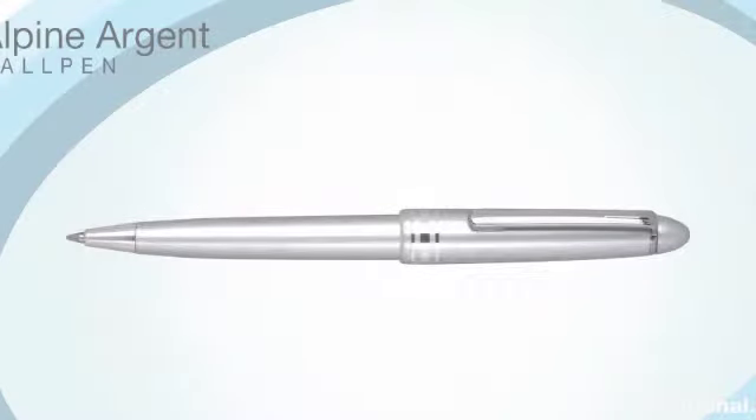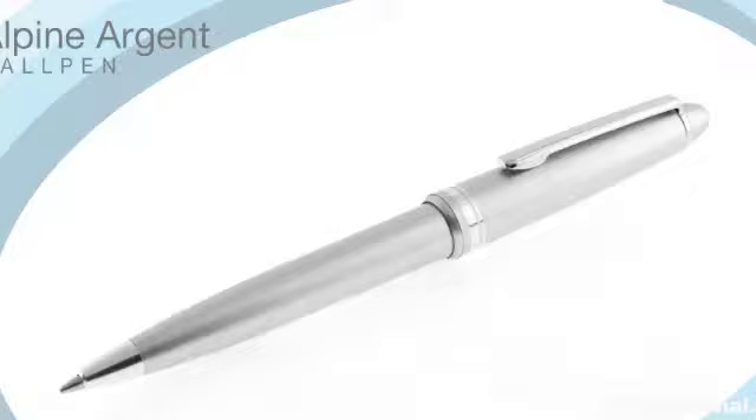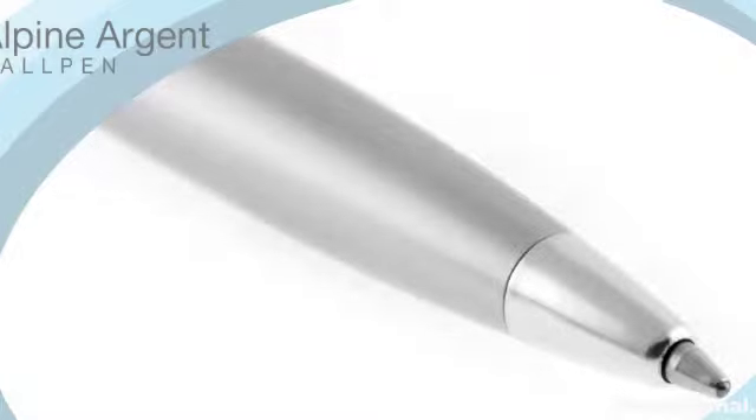Distinguishable from the rest of the Alpine range by its silver body and polished metal details, the Alpine Argent ball pen appeals to both traditional and contemporary tastes. Its metallised silver body and lustrous chrome trim gives it a high perceived value, but its low price point makes this pen real value for money.